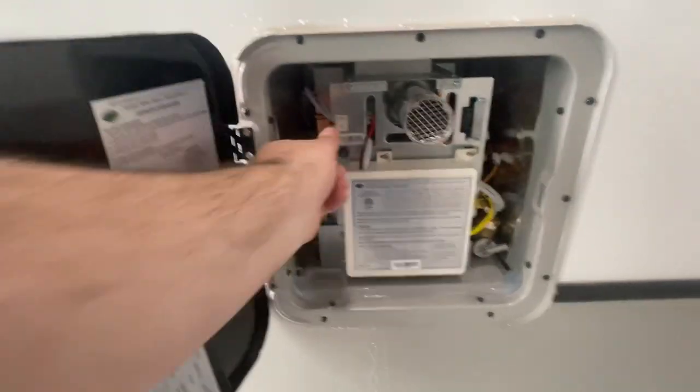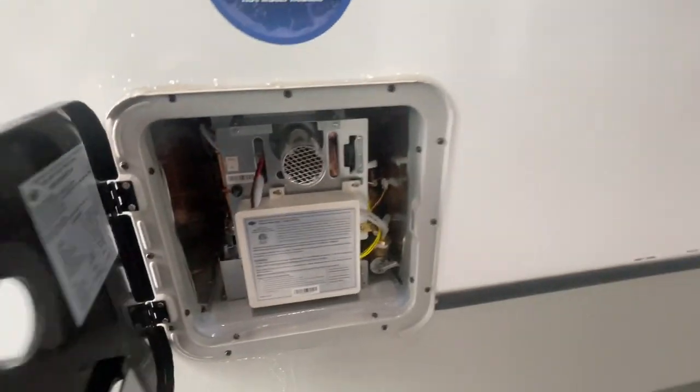When you go to turn on your hot water heater, one important quick note is this is the 110. For the power for that, you do have to turn it on right there before you go to operate it inside.